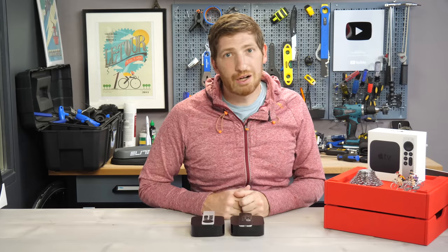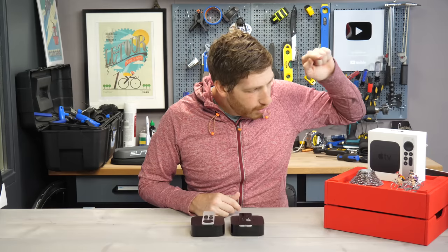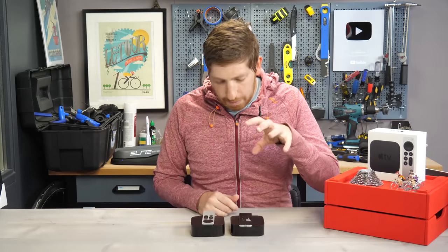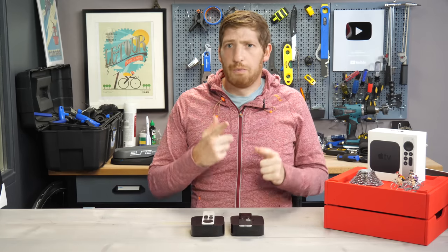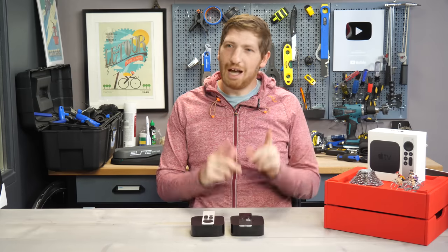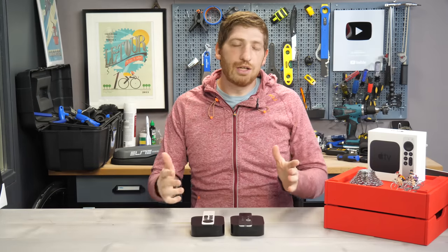Hey folks, it's Ray from DCRainmaker.com. Today I've got a really simple video for you. A lot of you have been asking: is the new Apple TV 4K 2021 edition worth an upgrade from the older edition? Simple, right? No, it's not a simple question, and the answer is mostly no — actually, definitely no — but not for the reasons you think.